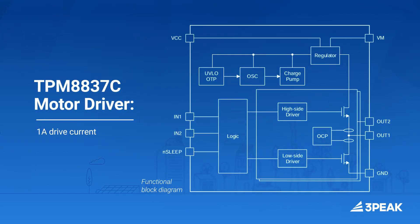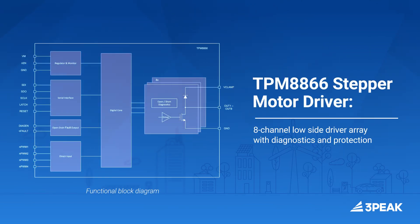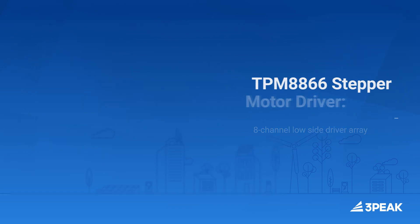The TPM 8837C motor driver provides up to a 1 amp drive current, and the TPM 8866 provides a 1.5 amp drain current per channel of the 8-channel low side driver array, with full diagnostics and protection.